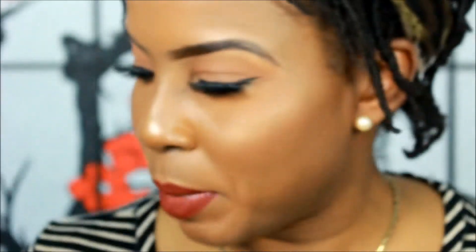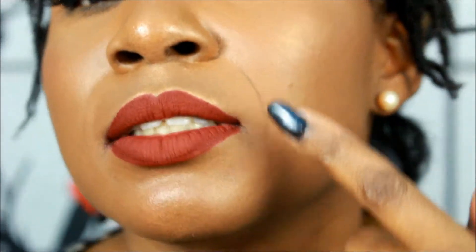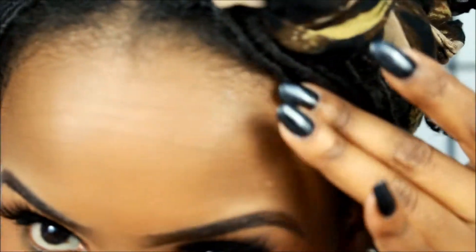The Bobbi Brown foundation has been on since 10 this morning. As you can see, the smile lines — that's always like that if you follow me. As far as the rest of the foundation, I think it held up pretty good and it looks very nice.